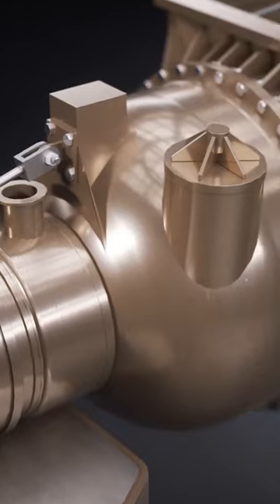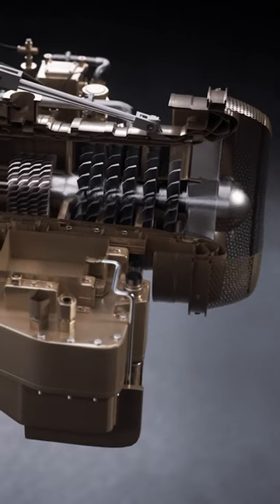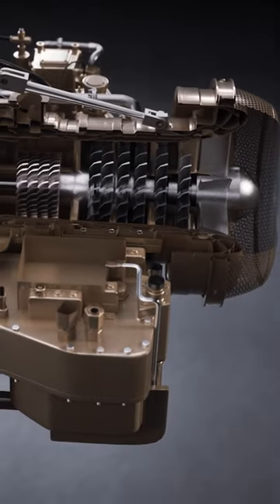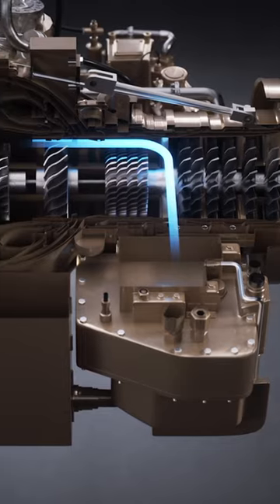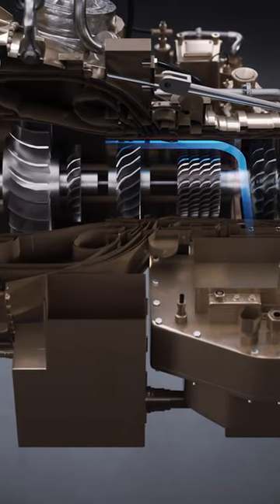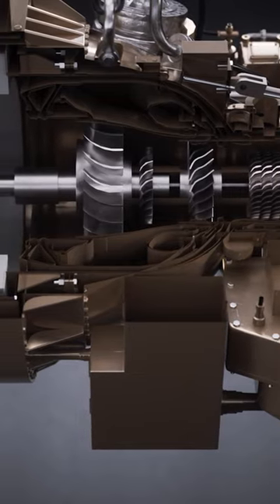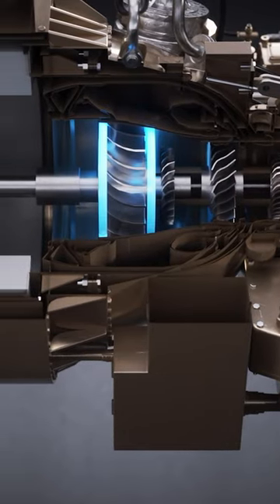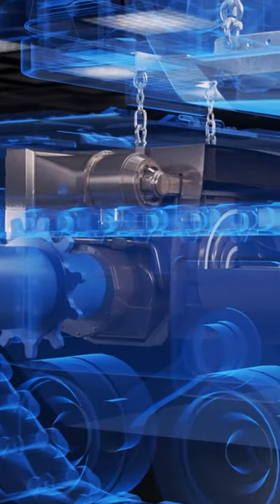The combustor is mounted perpendicularly to the engine and protrudes out of the engine. There are two driveshafts in this engine. A secondary driveshaft driven by the high pressure turbine runs forward to an accessory gearbox that runs things like compressors, electronics, and hydraulics. The main driveshaft, driven by a dedicated power turbine which is not connected to the compressors, runs rearward to the tank's drive sprockets.